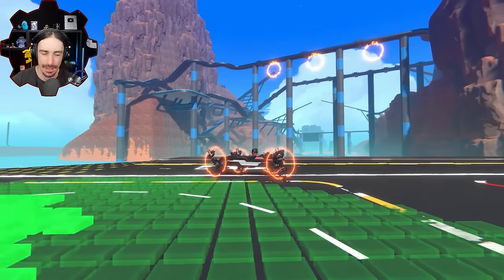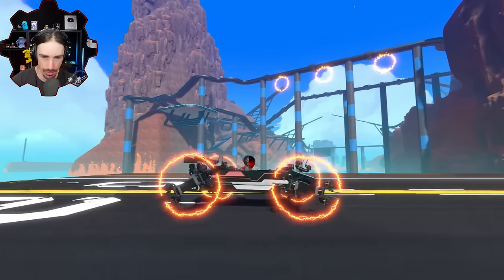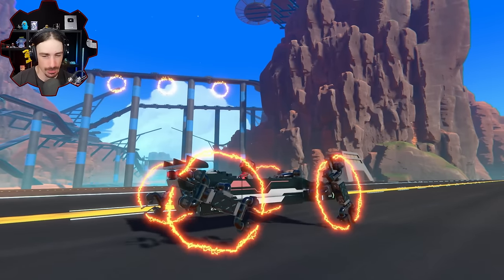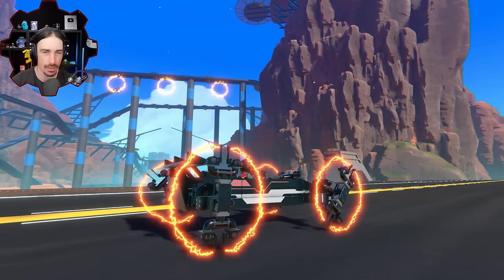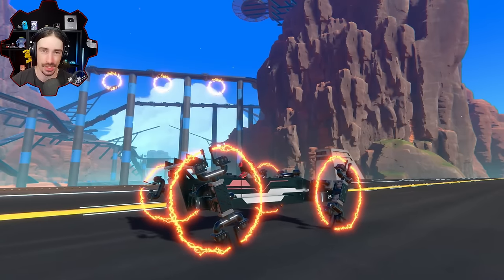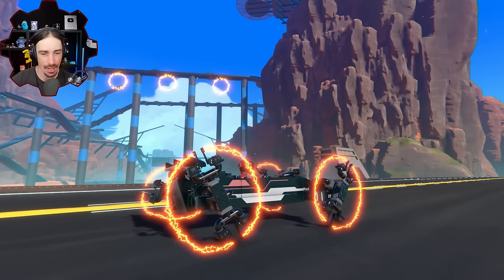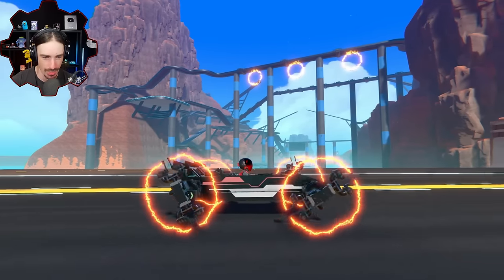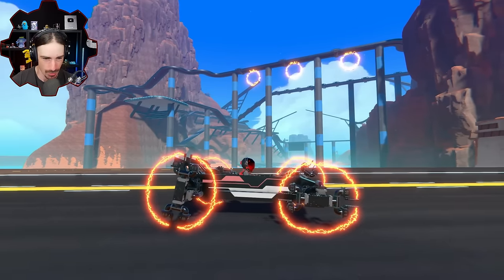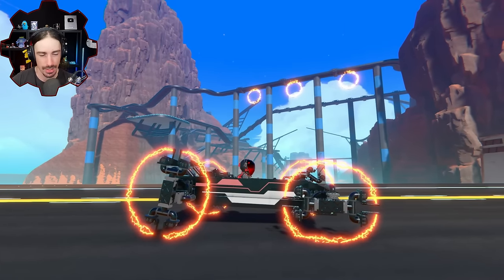Welcome back to the channel and today I have another power coupler experiment. I have a hunch that these power couplers would actually be pretty good for building ornithopters. One thing I noticed with this vehicle that I didn't notice in the video when I made them is if you just rest on the power couplers, you get a flat tire.